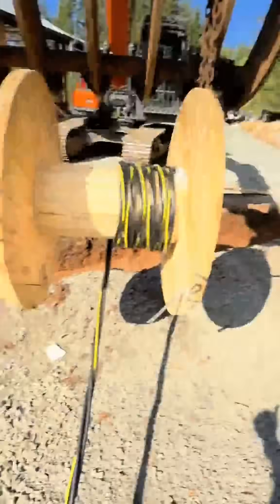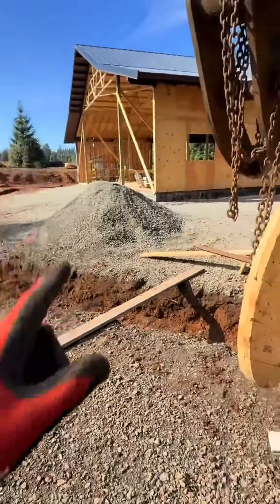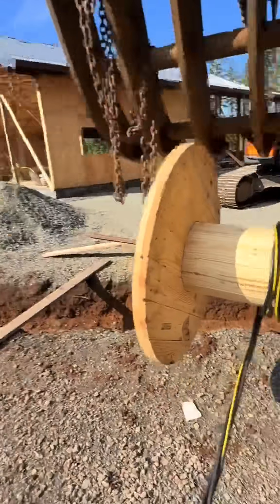We got the other end looking good, but this is all we got left, and I gotta get it on the other side of those trees and around to that side of the shop. I'm not gonna have enough, am I?